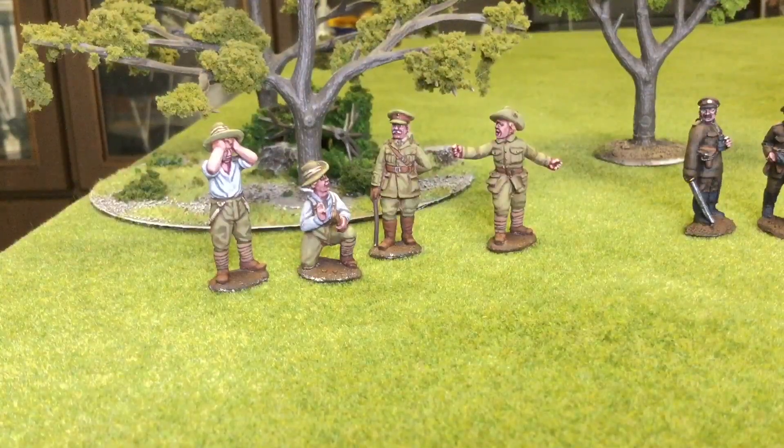Hello everyone and welcome back to the channel. James here from JVCPaints. It's been a while since I've put up a video, so without further ado let's get stuck right in. Today I'm presenting some more World War 1 28mm figures from the Balkan and Mediterranean fronts. These are a commission for a friend of mine. There will be photos up at the end and timestamps below, so feel free to hop through the video.